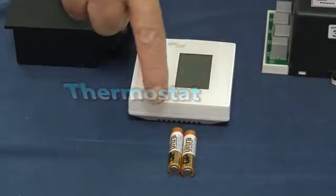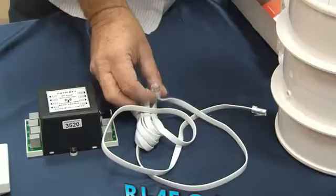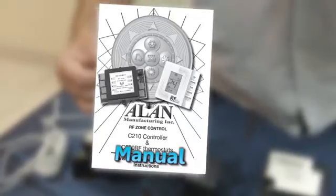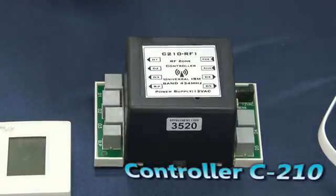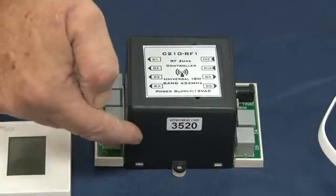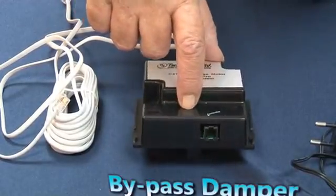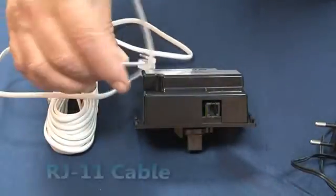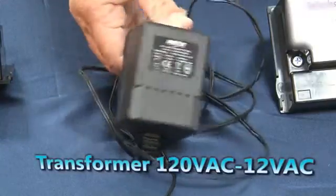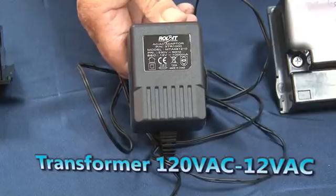System elements: thermostat plus two AAA batteries, damper assembly, RJ45 cable, manual, Control C210 with unique ID identification code, bypass damper, unique motor which is different from the other room damper motors plus RJ11 cable, and transformer — 120 Volt AC to 12 Volt AC.